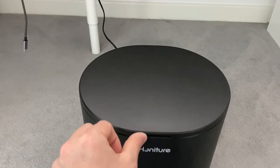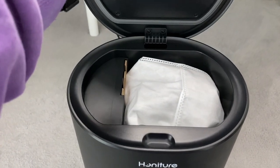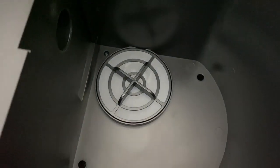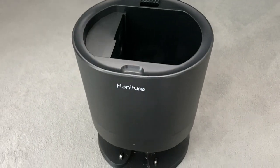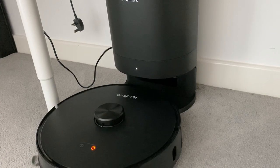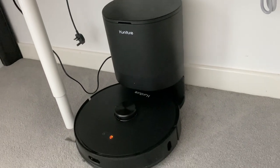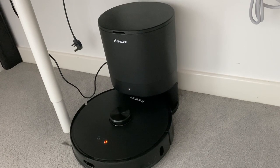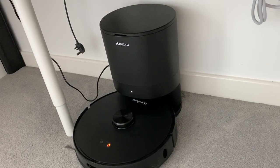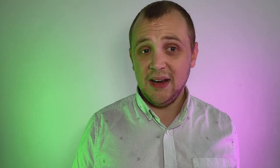Self-emptying is something quite clever that stood out to me as a real feature, but it fell short in my testing — maybe because the pieces of debris were simply getting jammed in the system. Once it finishes its cleaning cycle, it will back itself up into its dock and you'll hear a very loud sound. It's meant to remove all of the dust and debris from the robot and place it into the bigger bin. But I found it really didn't do a very good job, mainly because of those bigger pieces of debris. In a normal environment with carpets and wooden flooring, it does a much better job at emptying itself, meaning maintenance is much less than some of the cheaper robots on the market.